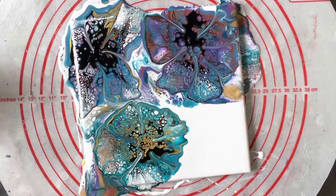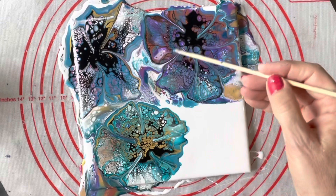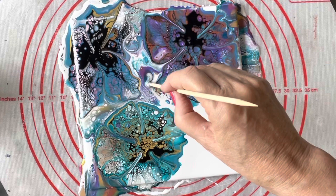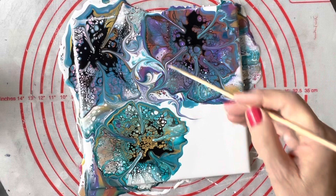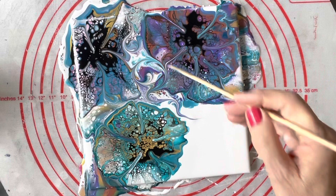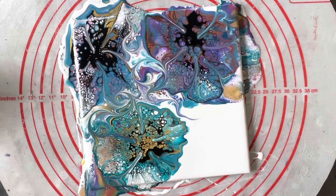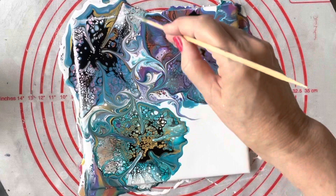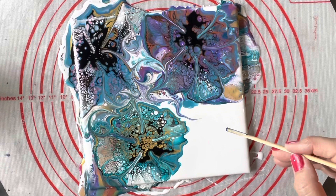Now I'm just going to do a little bit of wrecking through here where the Dutch pour is underneath, just for some interesting shape. A wrecking line is where you slowly swirl the skewer through the paint — it creates these beautiful lines where the skewer cuts through. I'll do another one over here, just slowly taking it through however I want. It looks nice and it kind of just connects your flowers together as well.